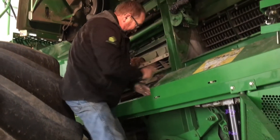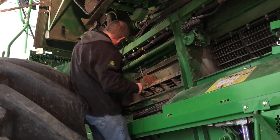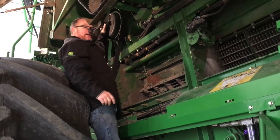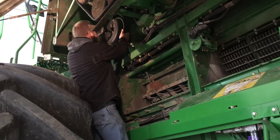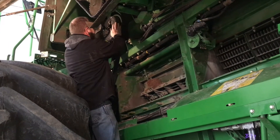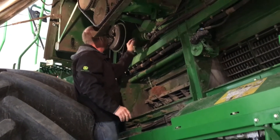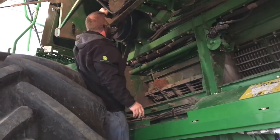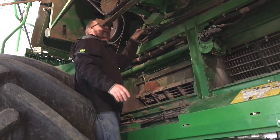Take a look at all your hosing along here — make sure we don't have any leaks. Up here we have our electric clutch for the feeder house. There's a pulley here that could possibly have some play in it. We have drive shaft knuckles up here that we need to take a look at, and there's also a gearbox here that has a dipstick from up on top that you want to check.